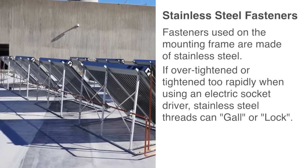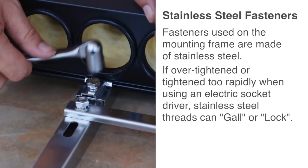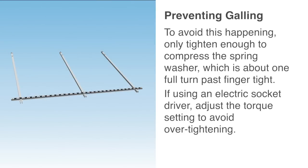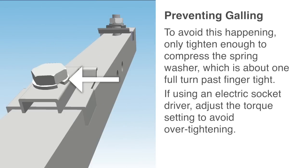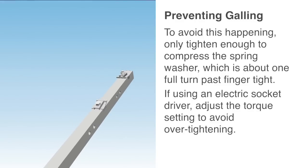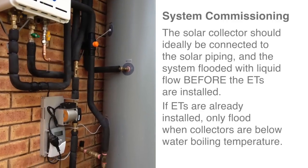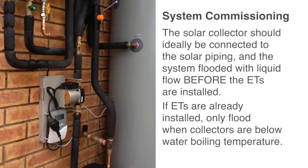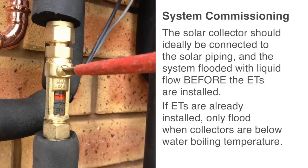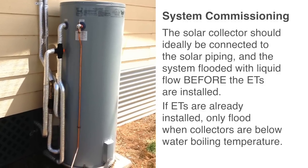Fasteners used on the mounting frames are made from stainless steel. If over-tightened or tightened too rapidly when using an electric socket driver, stainless steel threads can gall or lock. To avoid this, only tighten enough to compress the spring washer — about one full turn past finger tight. If using an electric socket driver, adjust the torque setting to avoid over-tightening. The solar collector manifold should ideally be connected to the solar piping and the system flooded with liquid before the evacuated tubes are installed. If evacuated tubes are already installed, only flood when collectors are below water boiling temperature.